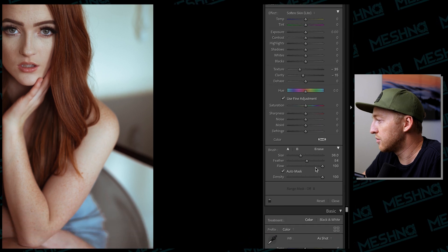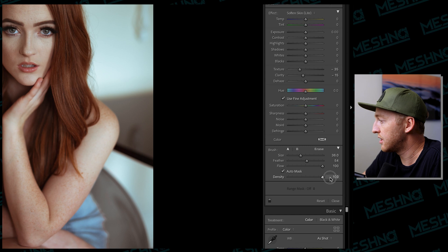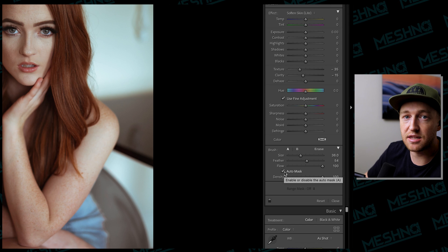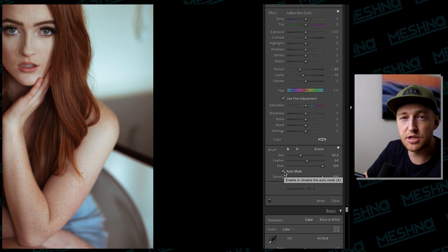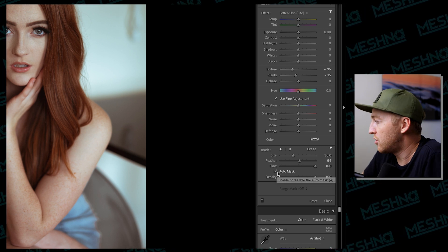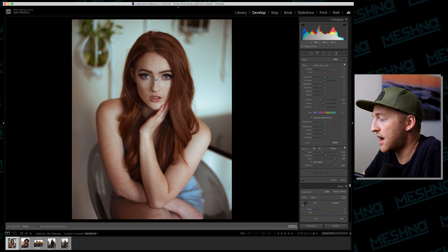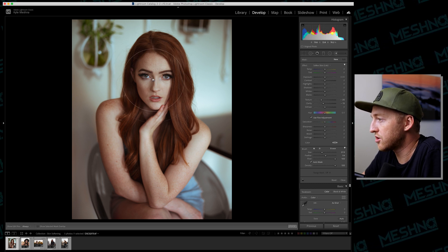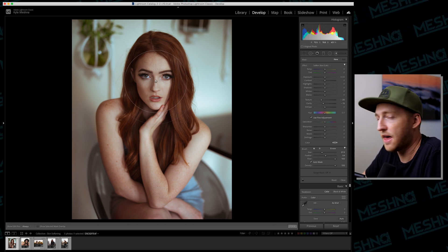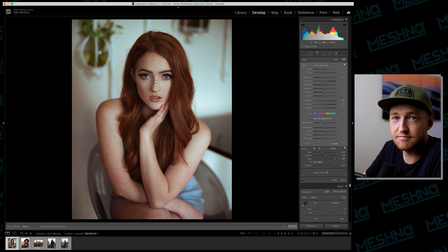A few important things to note: you want to have your flow set to 100, you want to have your density set to 100. The feather and size don't matter for now. Very importantly, you need to click Auto Mask. Auto Mask basically assumes that you're a toddler who can't color in the lines — this will help you color inside the lines. You'll then take your brush and make sure the inner circle is large enough to cover the entire model's face, and then you just click once. That's it. You're done.